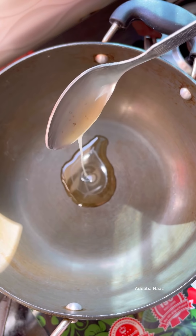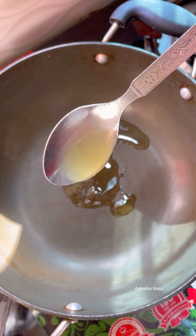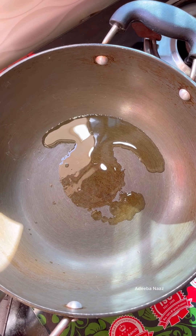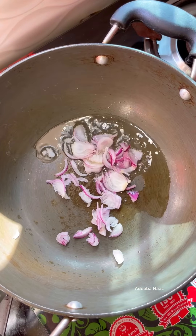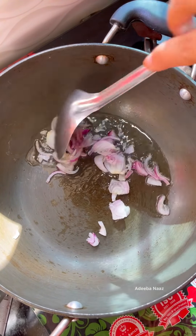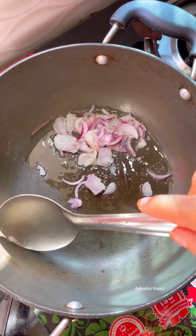Today I am going to try a viral tandoori Maggi which was very trending. They used to add Maggi in it and they used to go outside. So, we are going to try it at home.